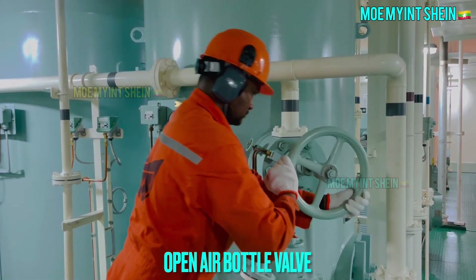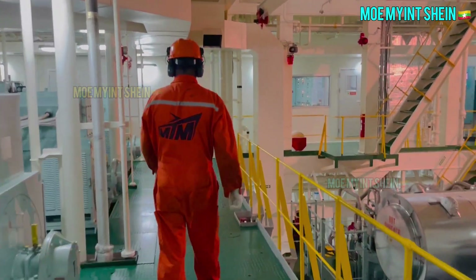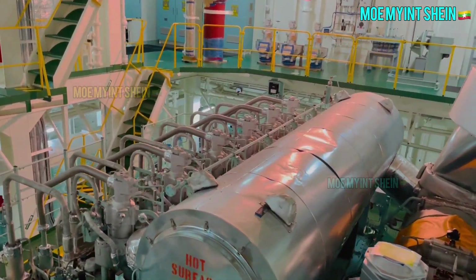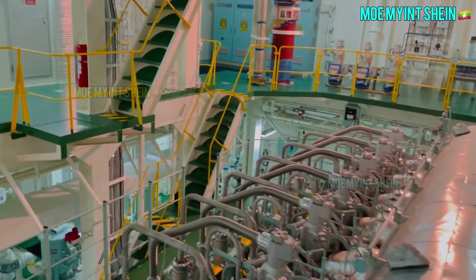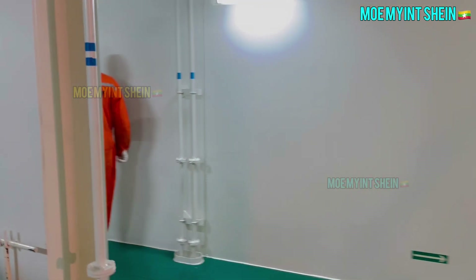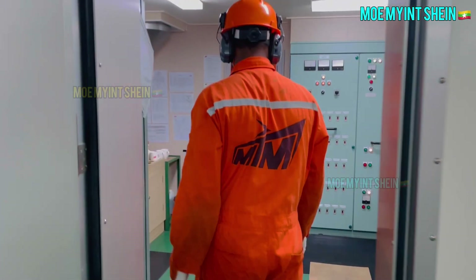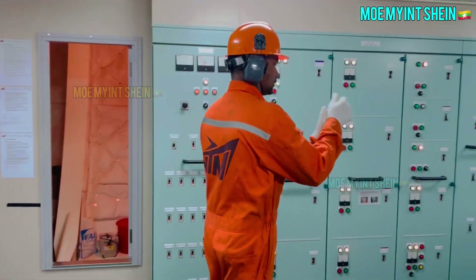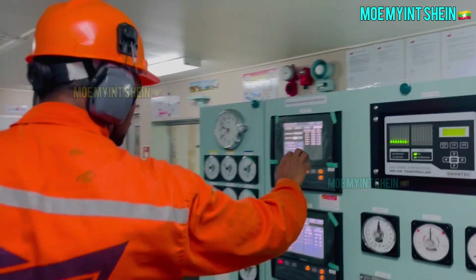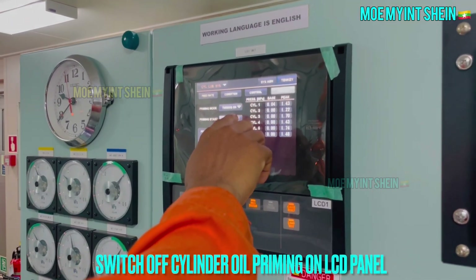Slowly open main air bottle valve. Switch off cylinder oil priming on engine control.